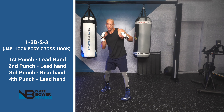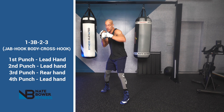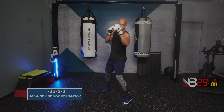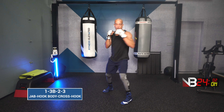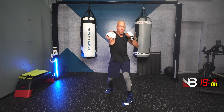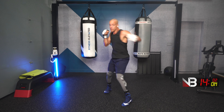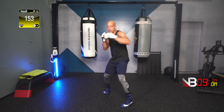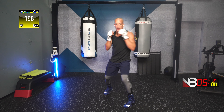Push through! Three, two, one. Next combination: jab, hook to the body, cross, hook. Jab, hook to the body, cross, hook. Let's go! Come on, come on!